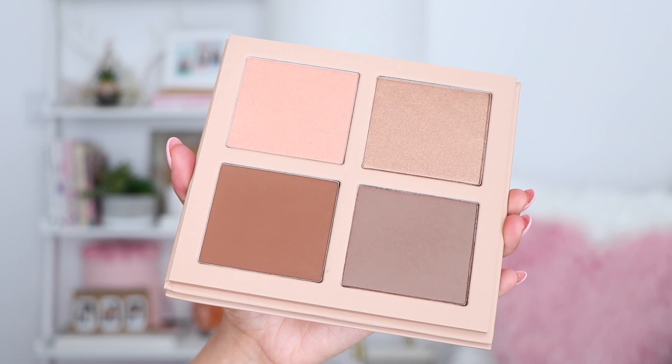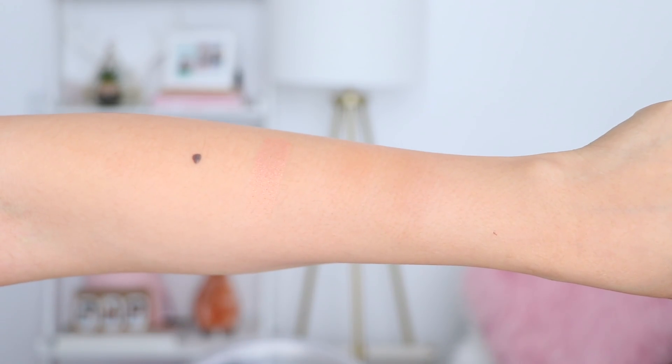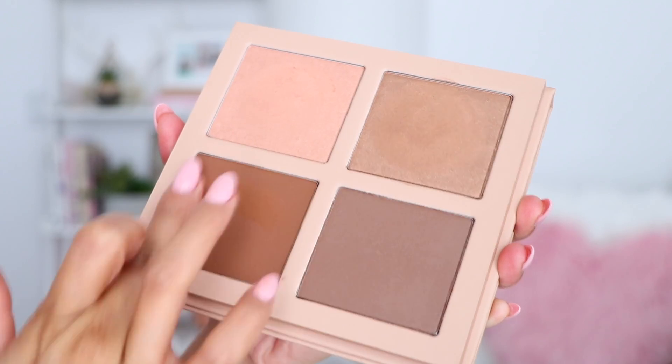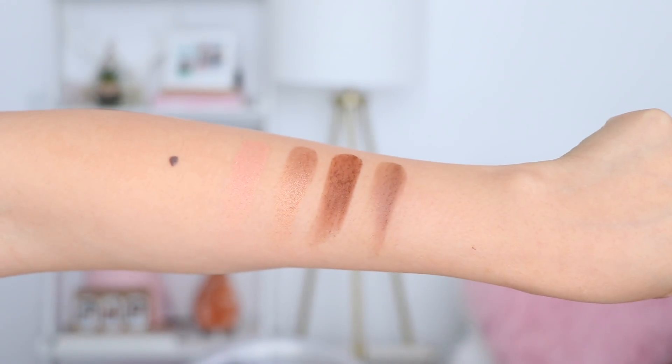Moving on to the last kit — this is the darkest one. The first highlight is a really nice rose gold color which I really like, then there's the next highlight shade, the first contour shade which is very very dark and pigmented, and lastly the second contour which is again a cool tone shade.